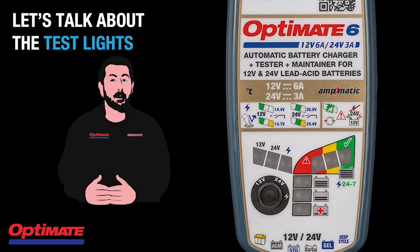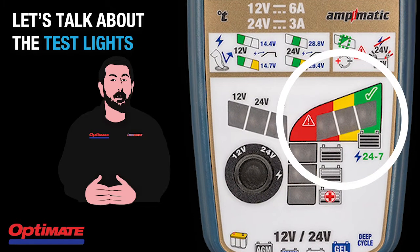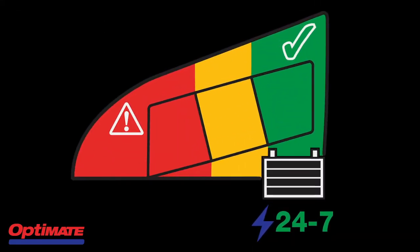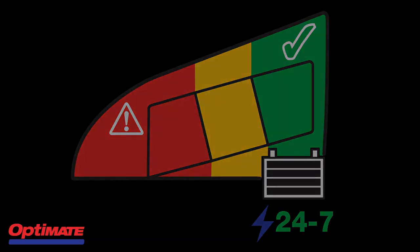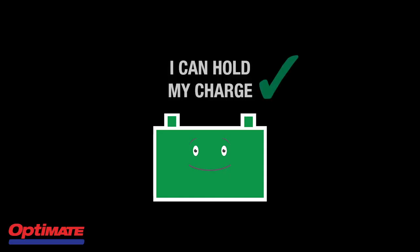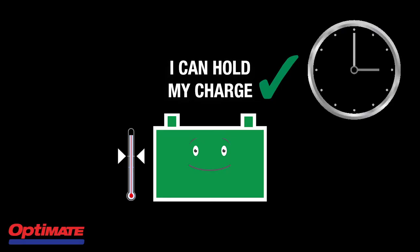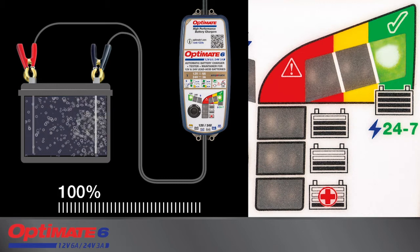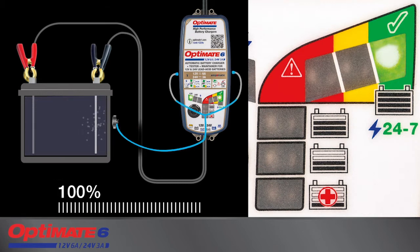Hi all, let's talk about the test light indication on our OptiMate battery chargers. These test lights tell you how good your battery can hold the charge it has received. A sign of a healthy battery is that it is able to hold the charge even after charging when it has cooled down. This can take anything from 6 to 12 hours, and a healthy battery will be indicated by a green test light result on the battery charger.